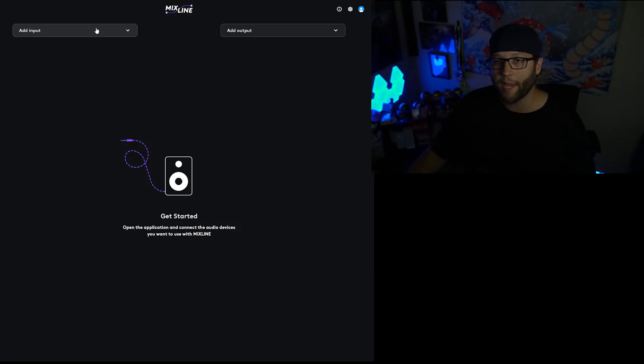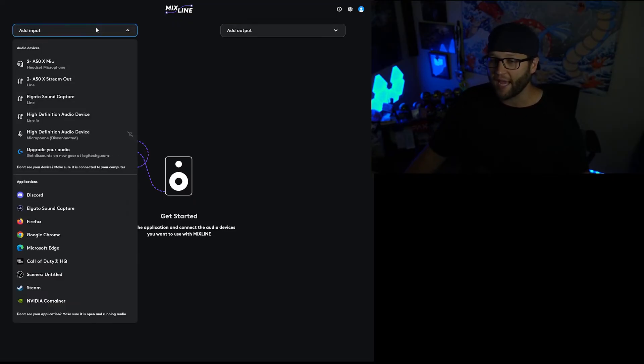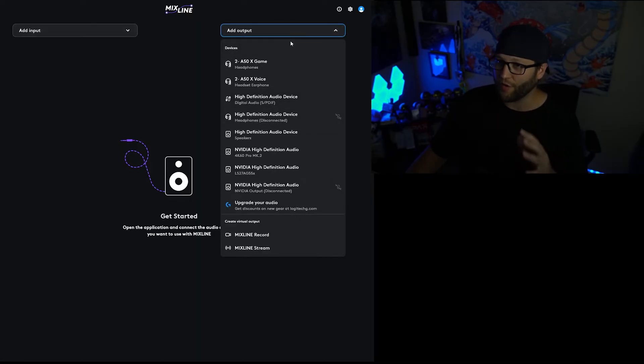Now the way you go about doing this — as you'll see on screen here, I'm leaving some space to the side because I'm going to be bringing in different attributes. We'll start off by adding different inputs. You have Discord, Firefox, Google Chrome, Call of Duty — many, many different things — and then you also have the output over here on the right.